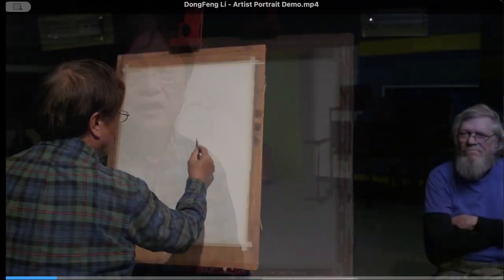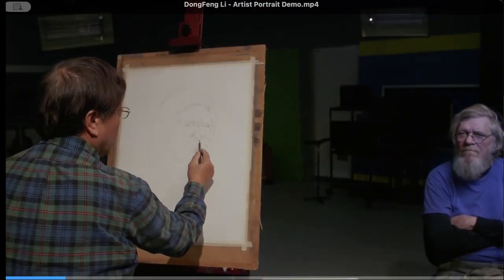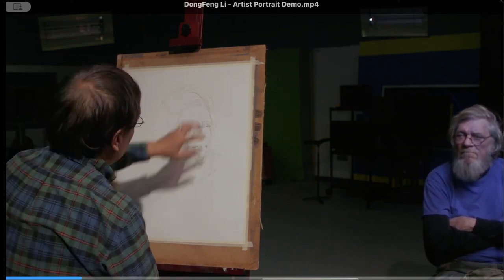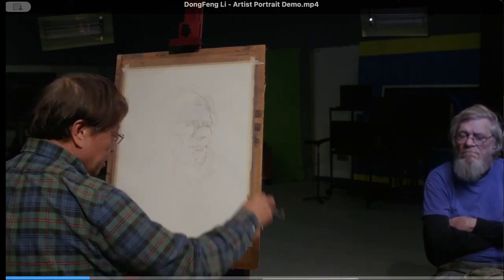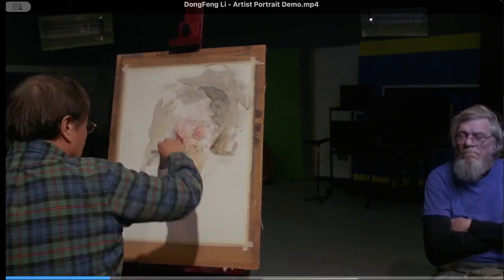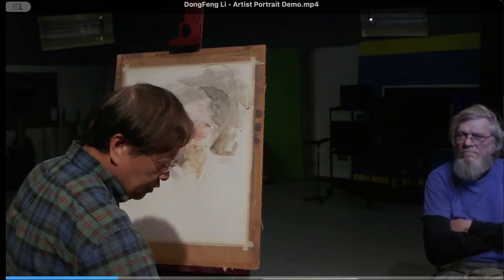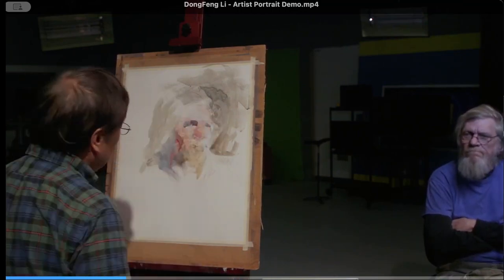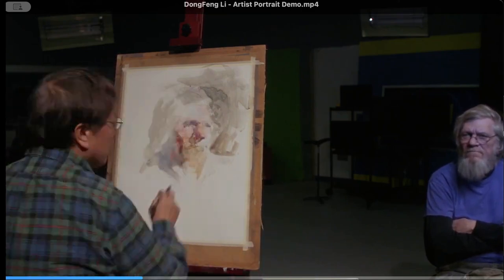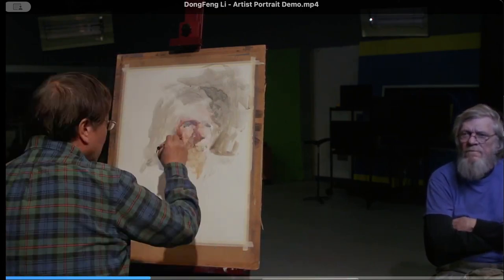My name is Dongfeng Li. I'm a professor of art here at Morehead State University. My friend Jack is a Vietnam veteran. It was one morning — a very sunny morning — painting in front of my office, and Jack was passing by. Suddenly the sun shined and made a very special lighting on his face, and I was really struck with inspiration.